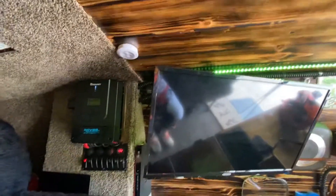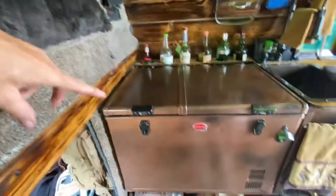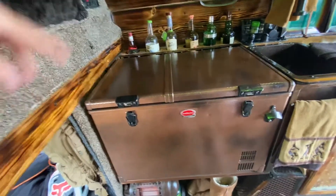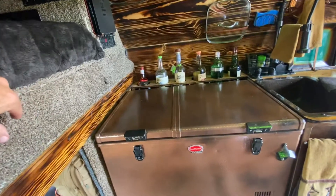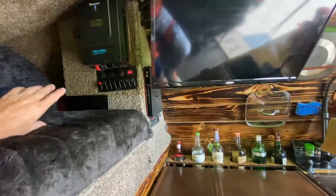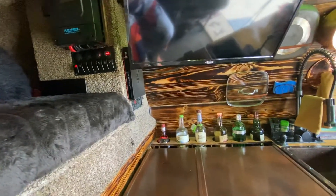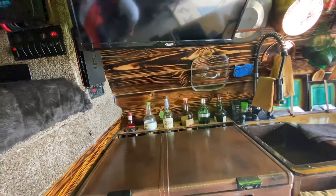I've done a two-wire system so every single component in this truck does not utilize the vehicle's chassis ground. The lights have a two wire system going into them, the refrigerator has two wires — I'm not grounded on the chassis. Like an automobile, the alternator does not charge this coach battery — it's only charged by solar. There is no place to plug it in anywhere.